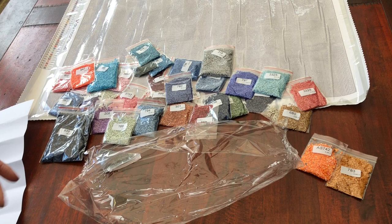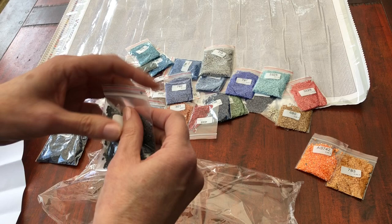Sorry, I missed one out - 413, which is like a steel grey. It was a bit shy, stayed in the pack.